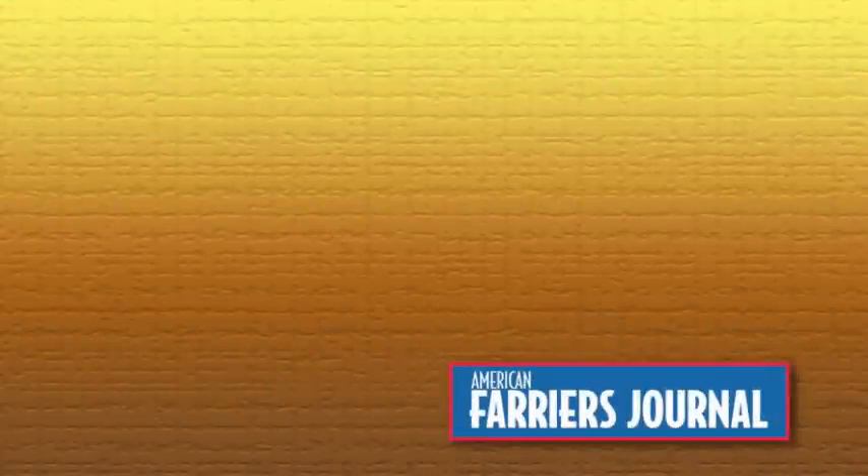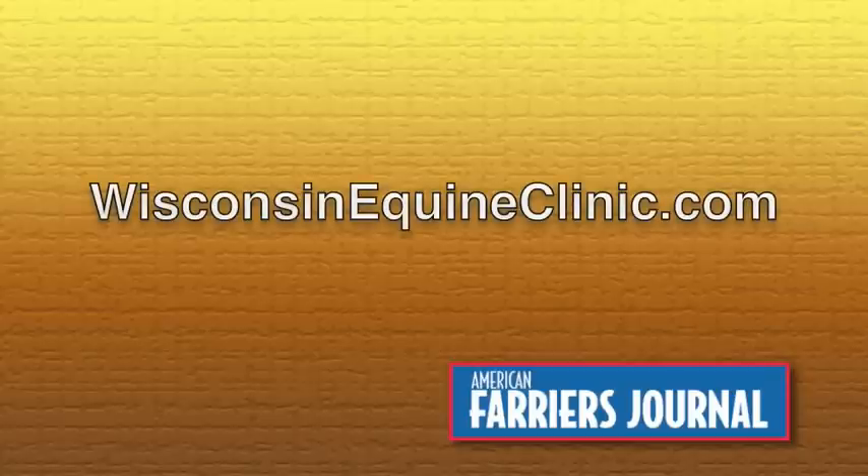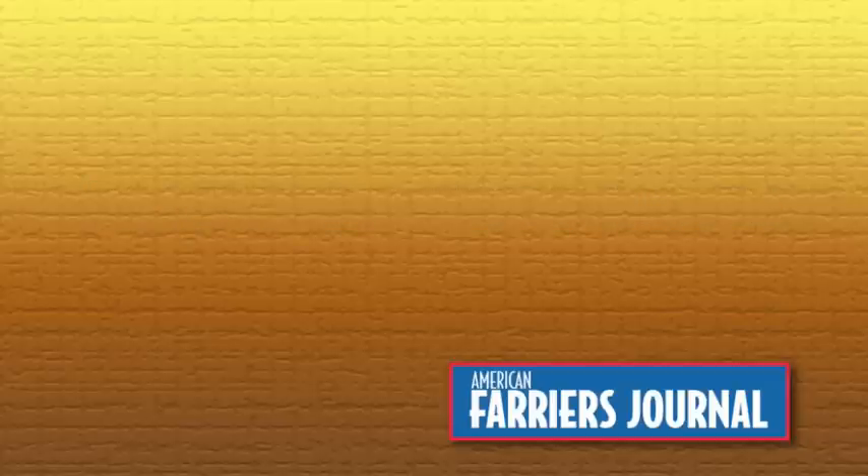For more information on the work conducted at the Wisconsin Equine Clinic, you can visit their website at wisconsinequineclinic.com — Wisconsin Equine Clinic being one word. Until next time, thanks for watching.